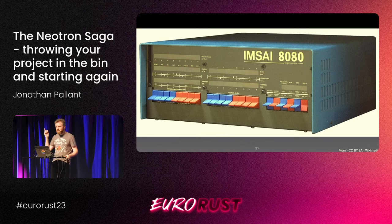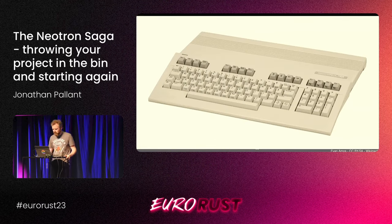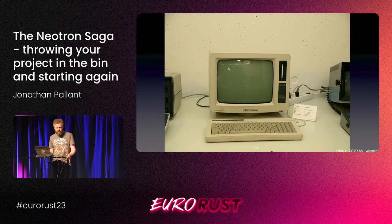The IMSAI 8080, the Commodore 128, and the Amstrad PCW word processor — what do these three machines have in common? They all run CP/M, this operating system that runs on machines with an Intel 8080 processor. I looked at it and said, this is a good idea — different machines running the same code. How can I design a Rust program that is portable and will run across these different things, without the standard library available to do this work for me?